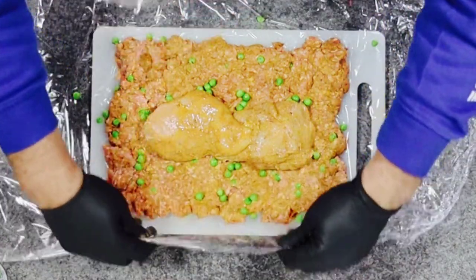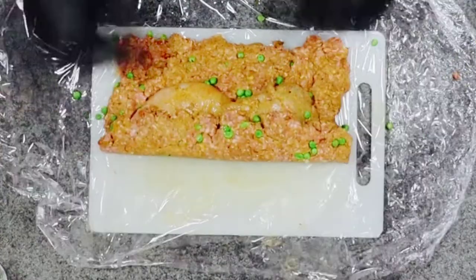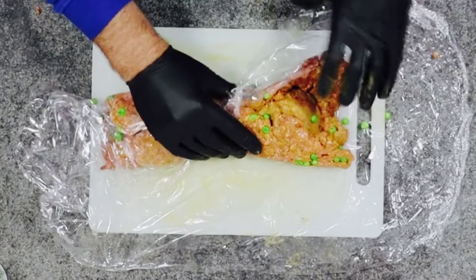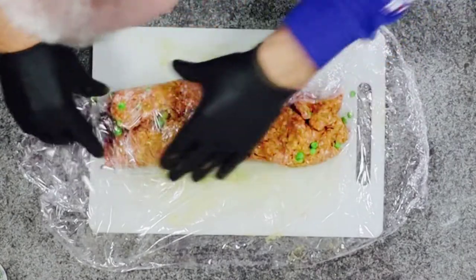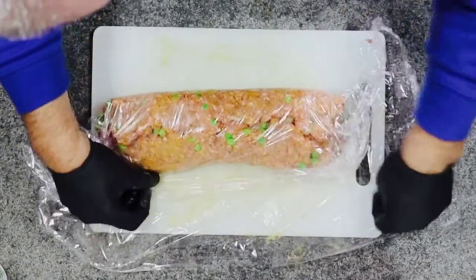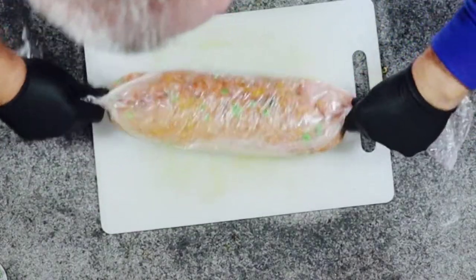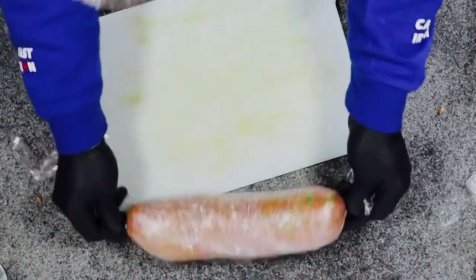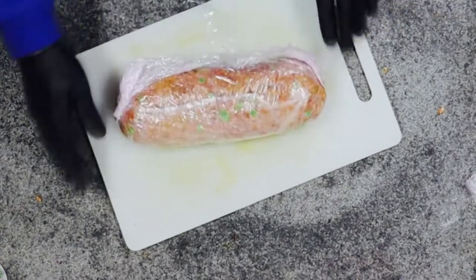We're then going to use the cling film to roll this up like a swiss roll. Once we start getting the shape, we're just going to pull the cling film over the top. Try and get it as tight as possible, then start rolling it. We're going to roll the ends — just keep rolling and rolling until it tightens the fatty up. Then it's best to chill for a couple of hours, just let it set.